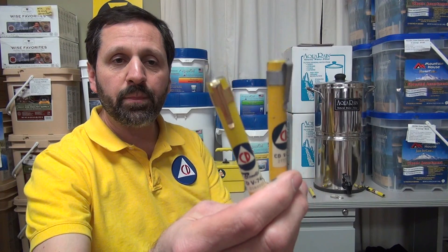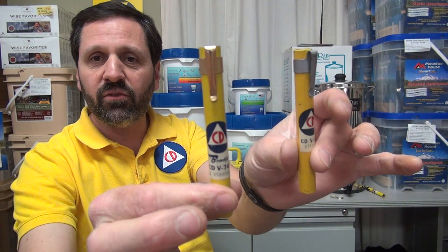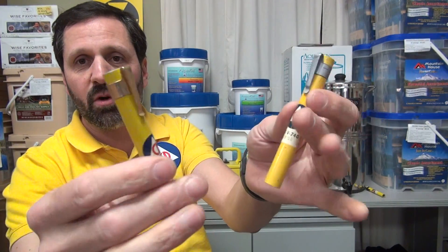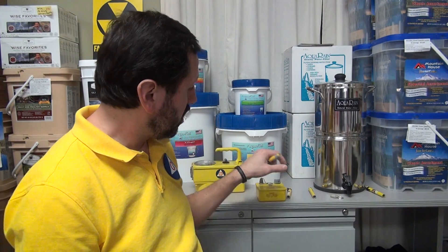This is a dosimeter. Some people call them dosimeter pens, but they're not pens. They don't make any noise, but they measure radiation — specifically gamma radiation only.